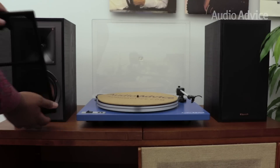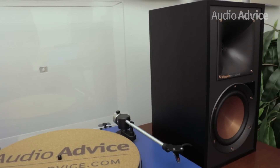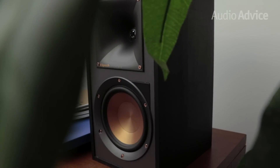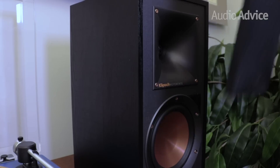Each speaker also has a magnetic removable black grille, giving you the option to show off the drivers or go for a more discreet look. The big Tractrix horn and woofer with their copper-colored screws give these speakers the unique Klipsch look.